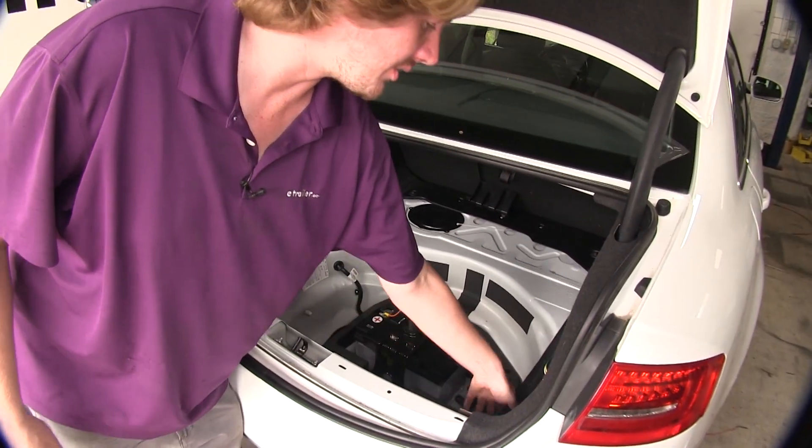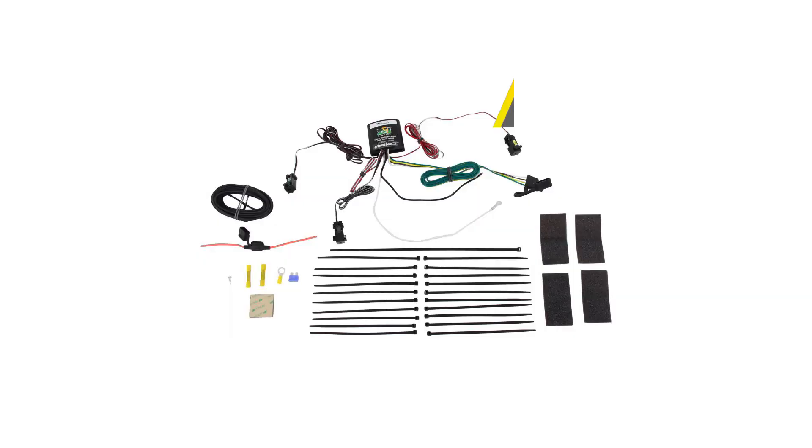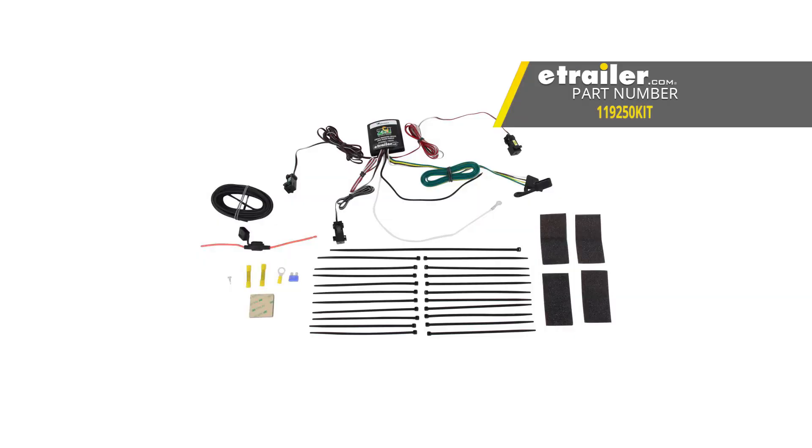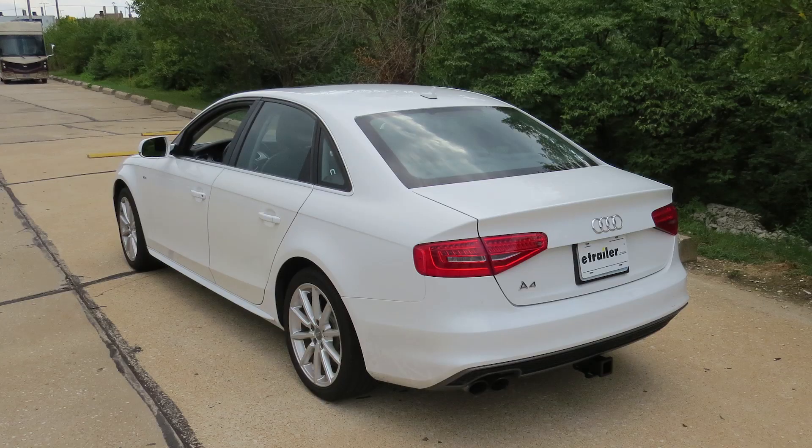Now we'll just need to reinstall all the components that we removed from our trunk and you're ready to hook up your trailer and hit the road. And that completes our installation of the ZCI 4-Pole Flat Wiring System on our 2014 Audi A4.